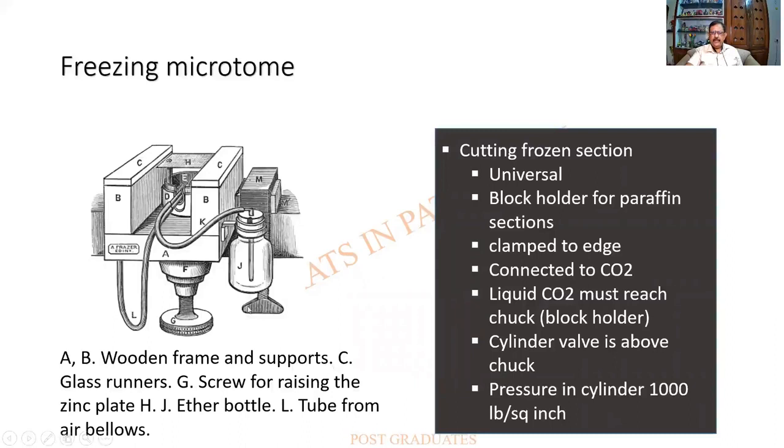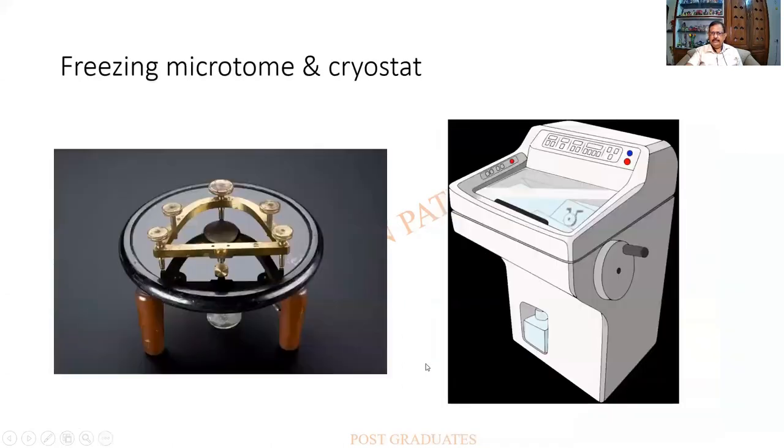The parts of the freezing microtome include a wooden framework, a block holder, a carbon dioxide cylinder with a screw, and a knife. Earlier designs are now mostly of antique value since we have the cryostat, which will be dealt with in detail in a later class. To summarize, we have seen the rotary microtome, the sledge microtome, the base sledge microtome, and the freezing microtome.